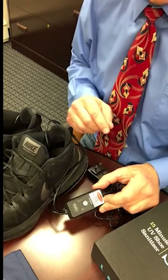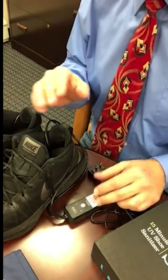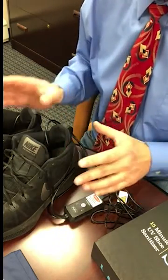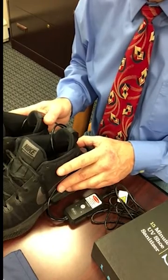ShoesApp turns off automatically after 15 minutes. The red and blue lights on the switch and the bulbs inside the shoes turn off, providing you with microscopically clean shoes that are safer and healthier to wear, and less likely to contribute to smelly footwear, athlete's foot, and fungal nails.